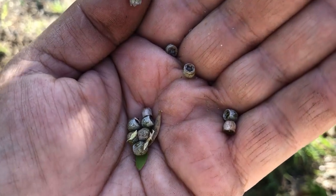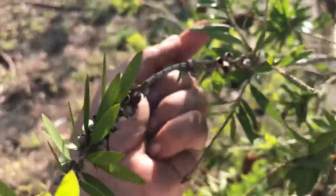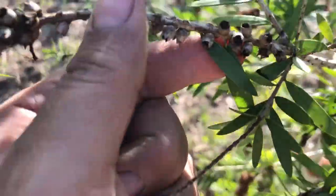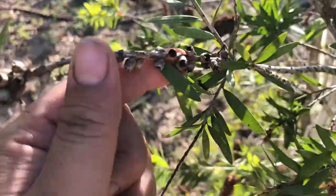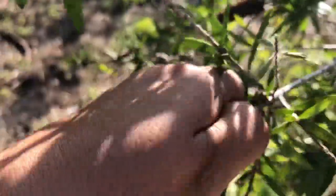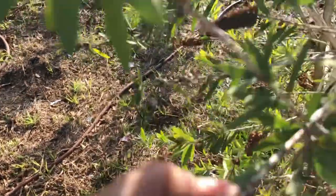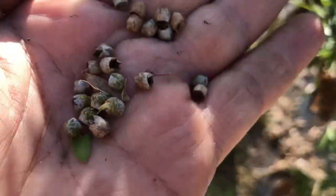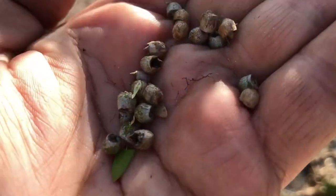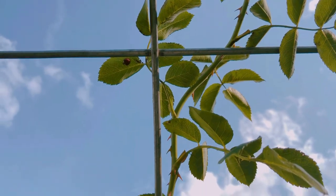I'm noticing that some of these are closed, but then when I look up here, these are open. I want to try to get them as closed as possible, because I'm assuming if they're open then the seeds are flying off everywhere. The open ones are so easy to come off, but the closed ones were kind of hard to pull.